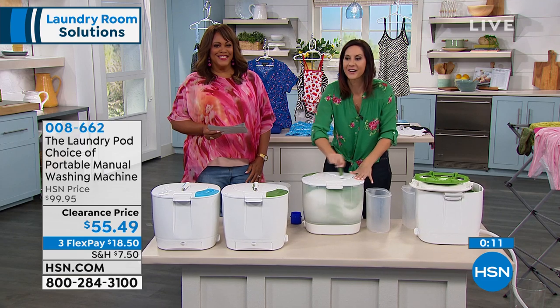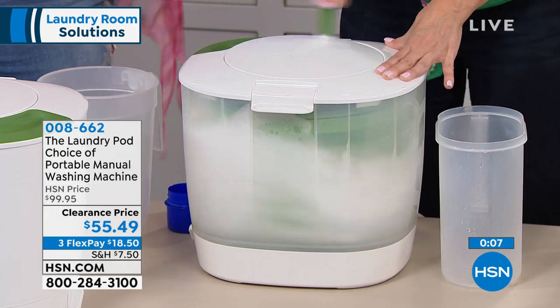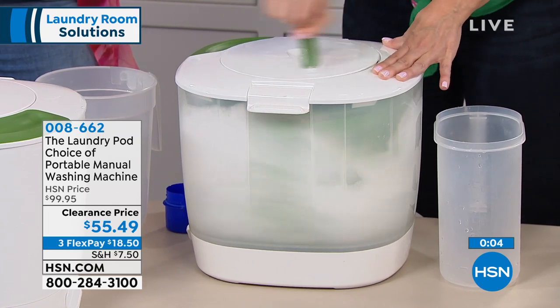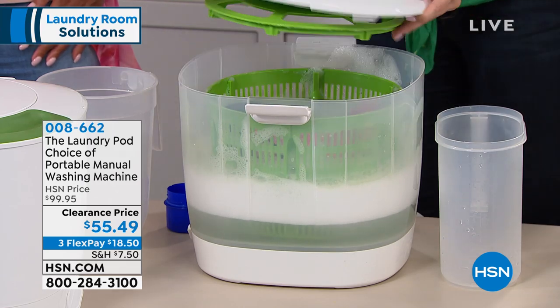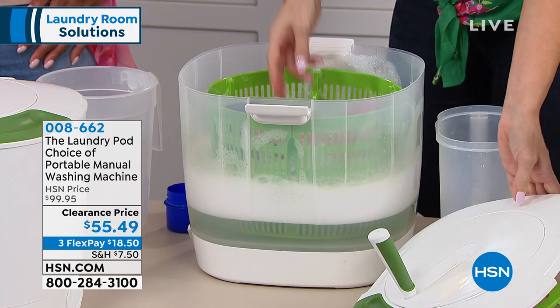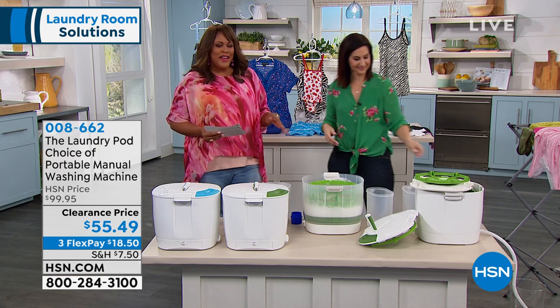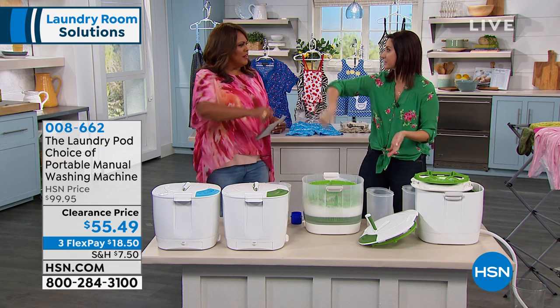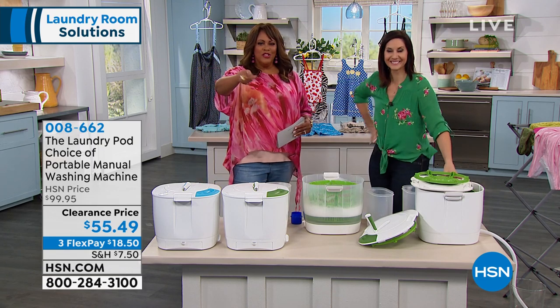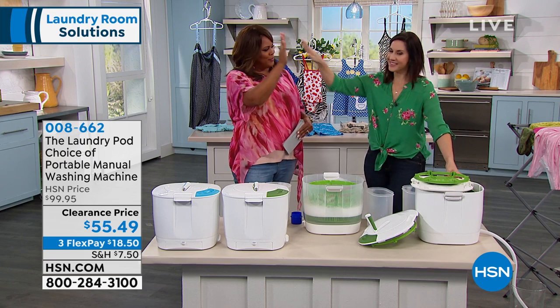Look at how that looks in there — it looks exactly like what you're going to see in your laundry drum, but it's not hurting your clothes. You're getting that hand-washed, delicate washing that you want for all of your expensive clothing without the scrubbing, without the wringing. You're not having to break your back here. You put it right on your table and it's just barely a little flick of the wrist. Thank you so much, Rebecca. Good job.